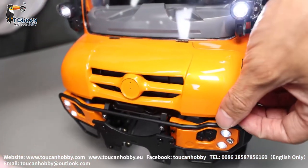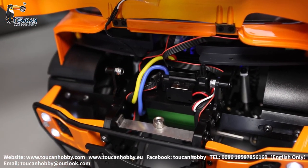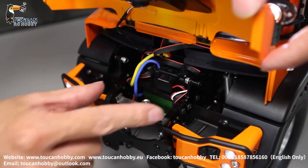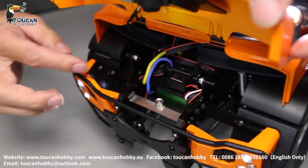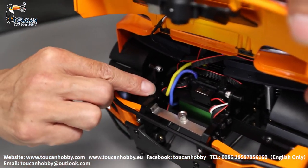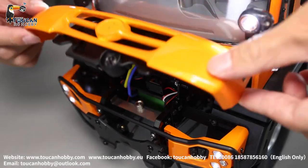Here opens the engine cover, secured by magnet. You will see the ESC for the driving, power on from this ESC power switch. Downside, this connection for the front bumper — it is an alloy one, together with the mud guard connection. And the girders — two girders, all alloy.